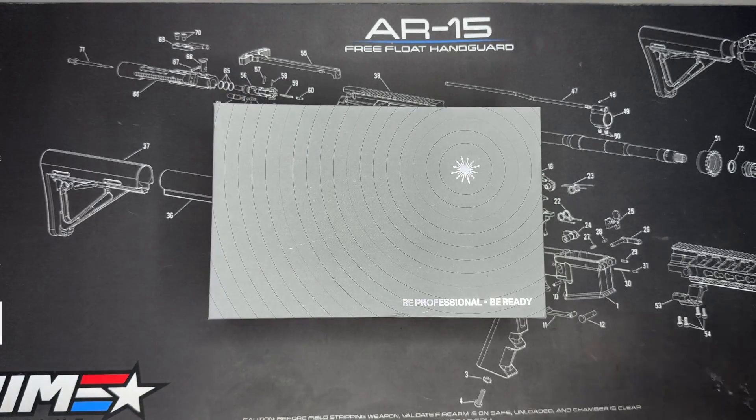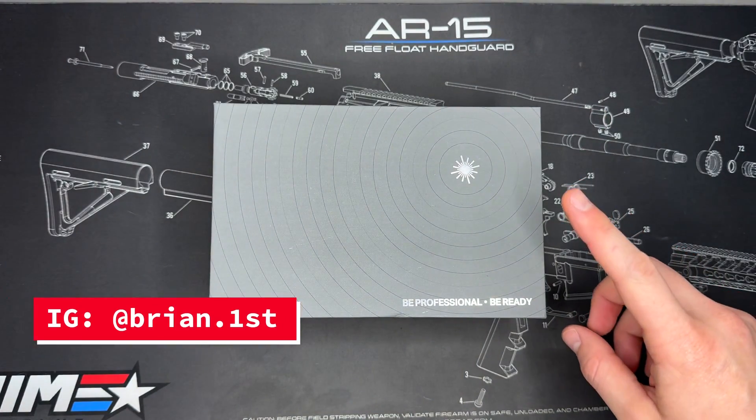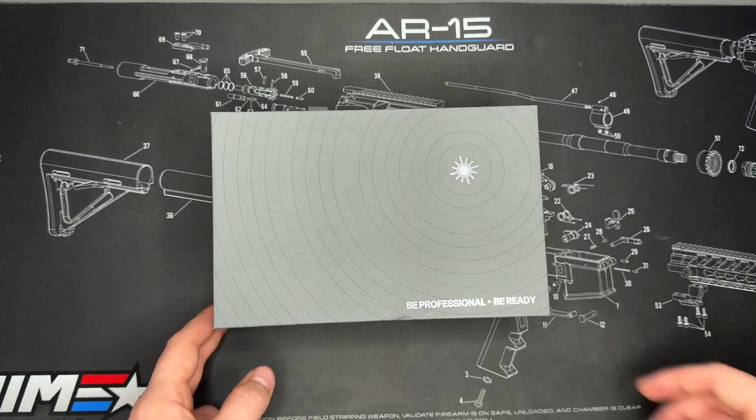What is up everybody, it is Brian with First Shot Tactical back with another video for you here today. Today we are doing an unboxing and overview of the Laser Speed FL5.